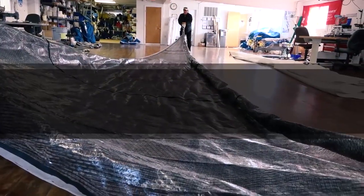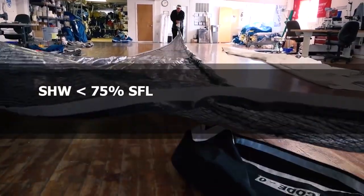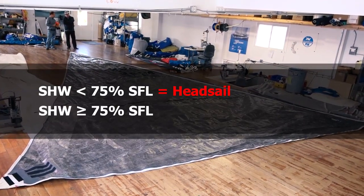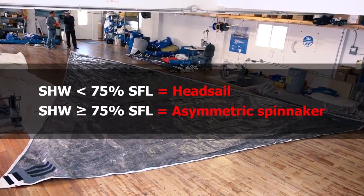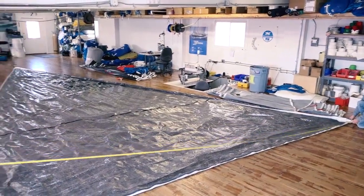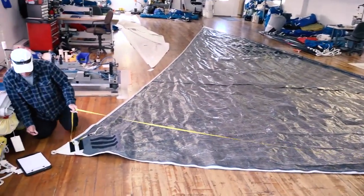If a sail has a half-width of less than 75% of the foot-length, it is a head sail. If the half-width is greater than or equal to 75% of the foot-length, the sail is an asymmetric spinnaker. Foot-length is measured as the shortest distance between the tack and the clue points.